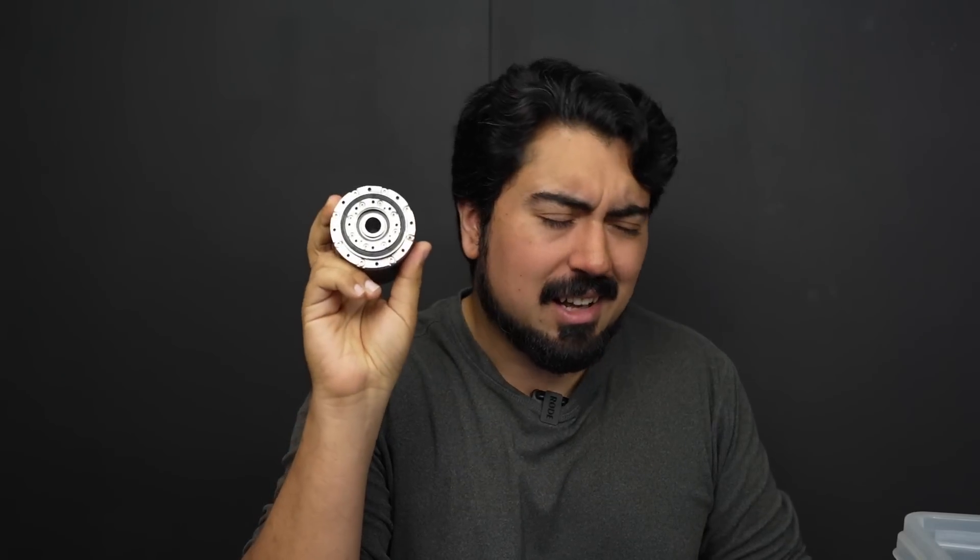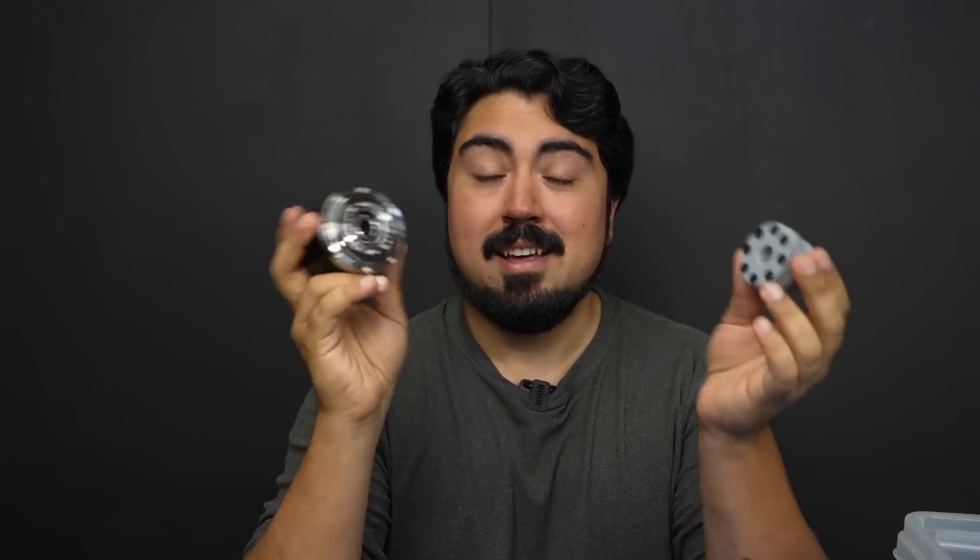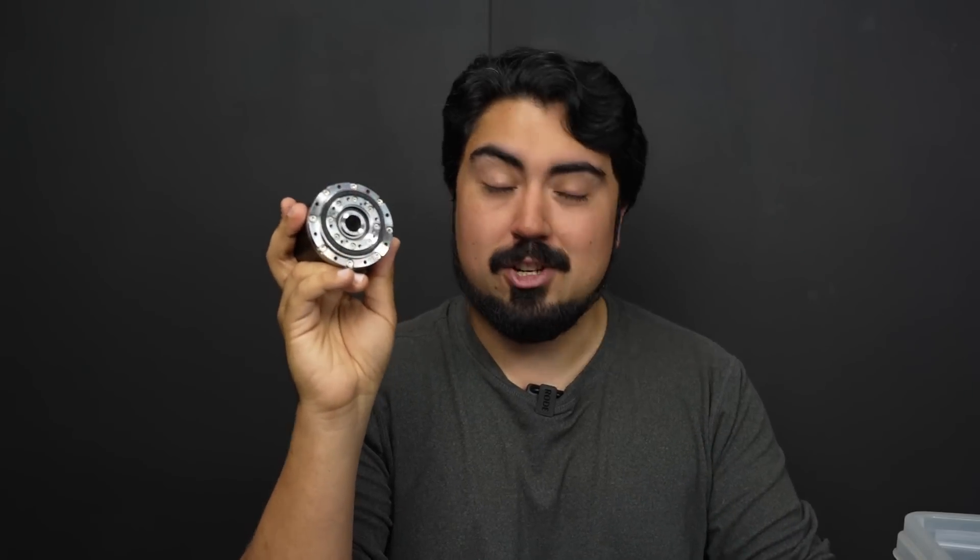I've just barely scratched the surface of what this thing can do. There are a lot of features I'm not covering in this short video. It's got things you would expect, like tunable PID values, and things you probably wouldn't — like a virtual gear reduction ratio, so that if you put this into a geared-down system, it can accommodate that in its own internal position controller so your host controller doesn't have to figure that out. Pretty neat.